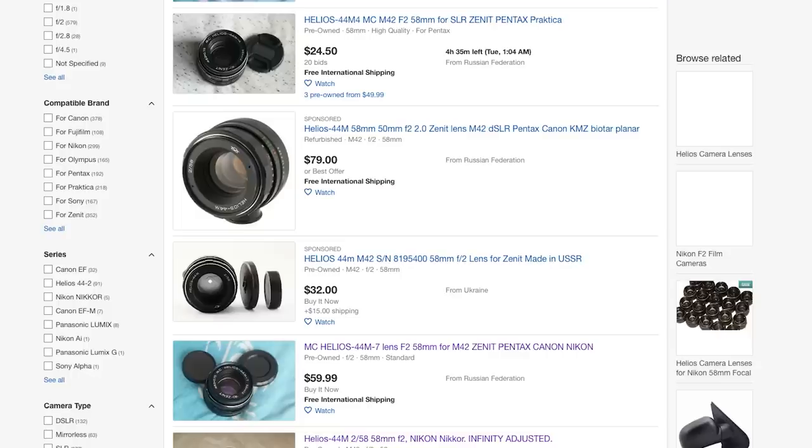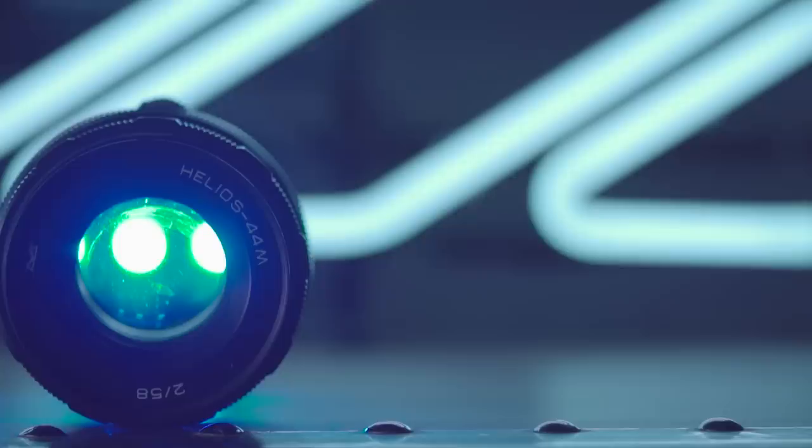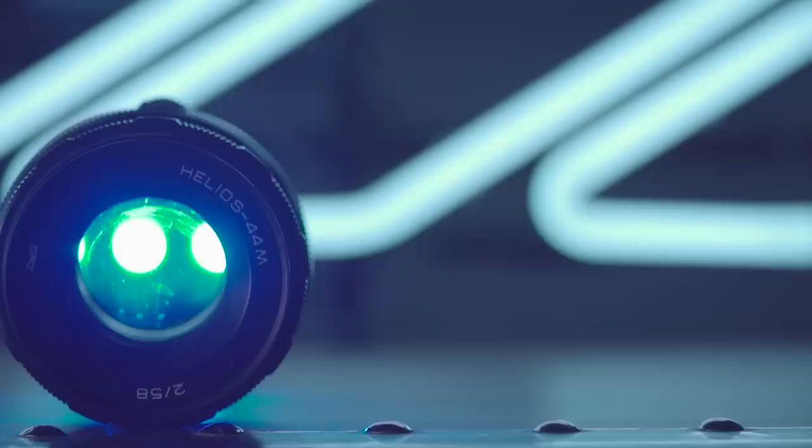One of the most alluring aspects of this lens is the price. Online prices can vary, but this lens continues to be one of the most affordable vintage lenses on the market right now, which I think is one of the biggest reasons it's so popular. Bottom line: the Helios 44M 58mm f2 is a reliable, cheap, and very robust lens that has an interesting personality and optical performance. Shooting photo or video, full frame or crop frame, this is a fantastic lens that can bring a lot of value to your work, especially at this price point.